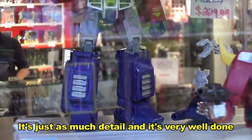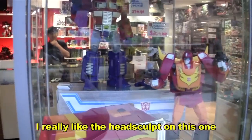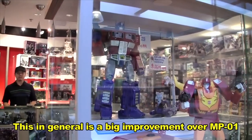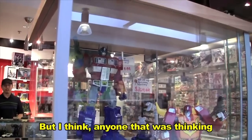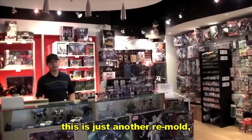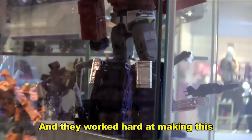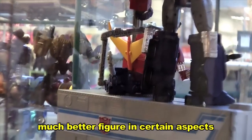It's very, very clean lines. I really like it — just in general, it's a big improvement over MP01. Not to put down the MP01, it's a great figure. But I think anyone thinking this is just another remold — that's completely not true. They did a very good job and they worked hard on making this much better in certain aspects.